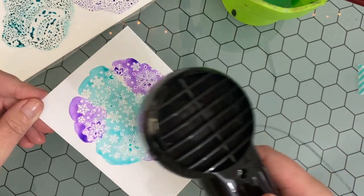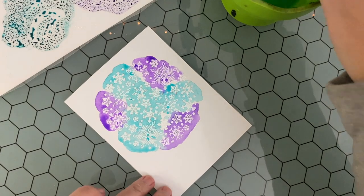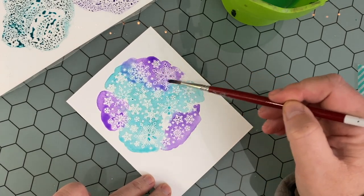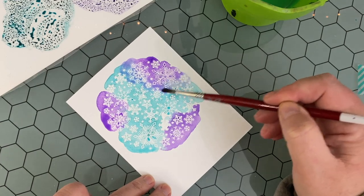I really love using a Ranger heat tool whenever I'm doing any distress ink techniques instead of an embossing gun — it doesn't scorch the cardstock and you can keep the heat tool on your cardstock longer.